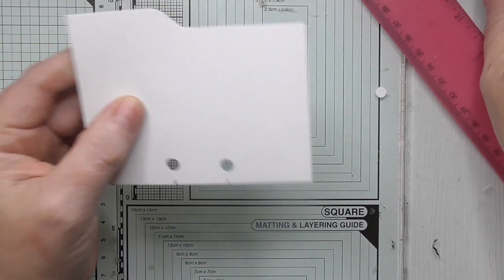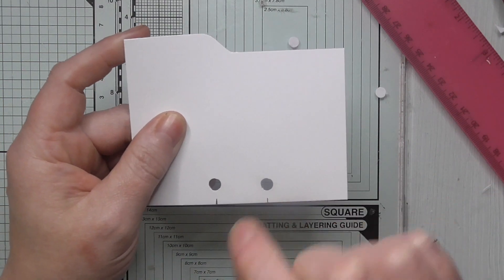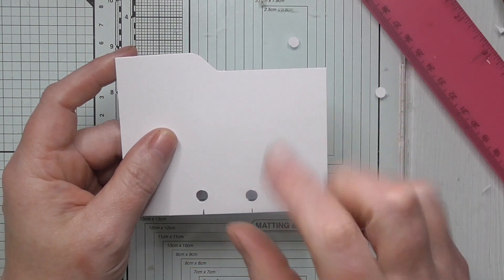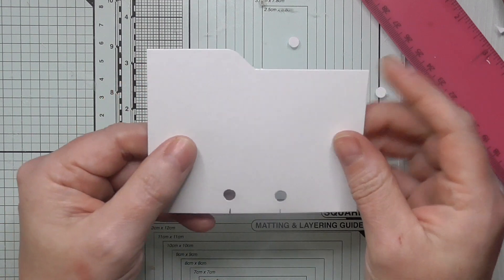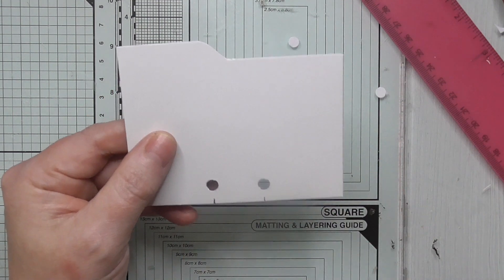One thing I just want to re-emphasise: this is a faux memory decks card. It's for decoration, for a bit of fun, for a journal embellishment — just a bit of fun to add to a journal. So it's not meant to be exact to fit on a memory decks, but it probably would do.